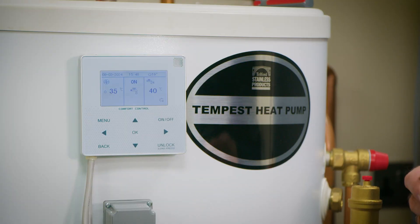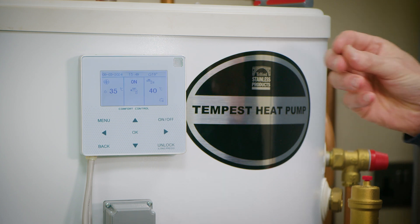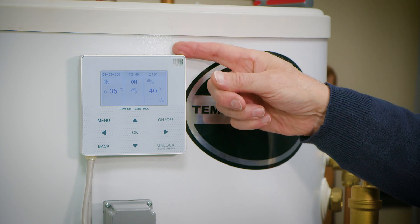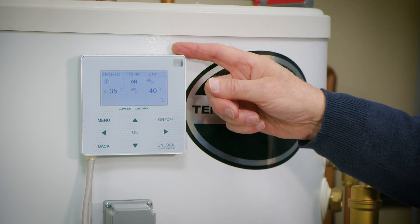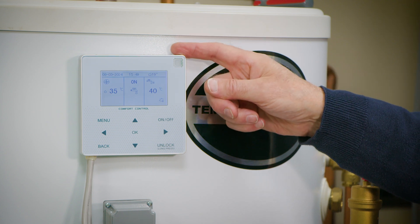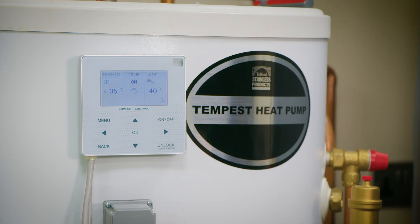When one of our Vokera boilers is connected to a heat pump working in a true hybrid, communicating one to the other, the Vokera boiler is connected to our Riello heat pump. It's a wired connection, two cores. The cables are taken from the Modbus connection on the boiler into the back of the heat pump controller, which is already connected to the Riello heat pump.